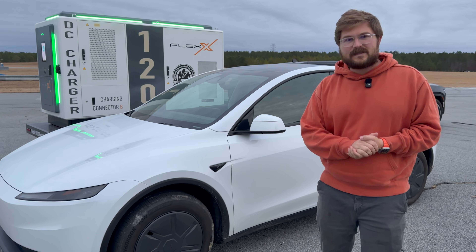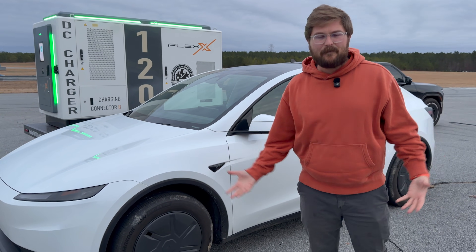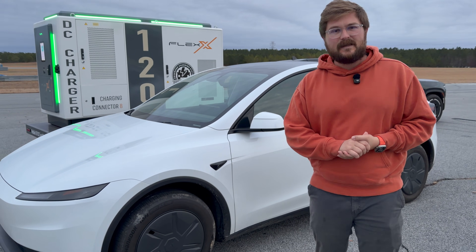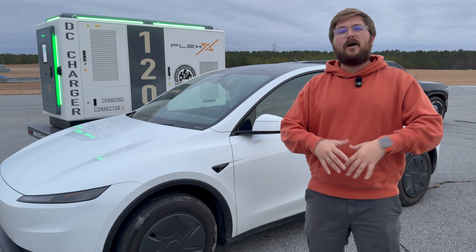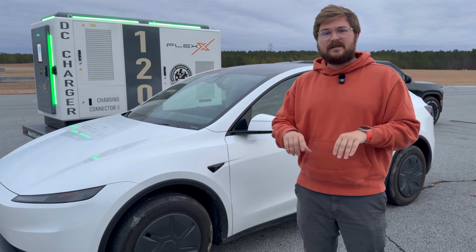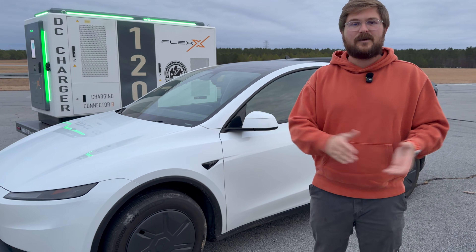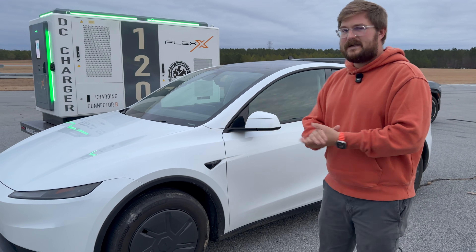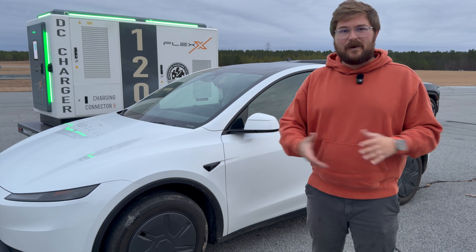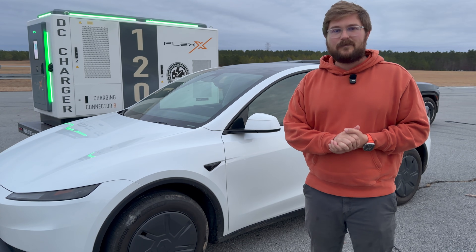Don't use this video as gospel. If you own a Model Y Standard, you'll get an idea of what happens when you run your car to zero, but just because we may get a certain number in this test, it doesn't mean your car will always go 10, 15, or 30 miles below zero. A lot depends on current conditions, battery management system, calibration, and so on. It's just an interesting test to see the behavior and the warnings that pop up — this time with the Model Y Standard.